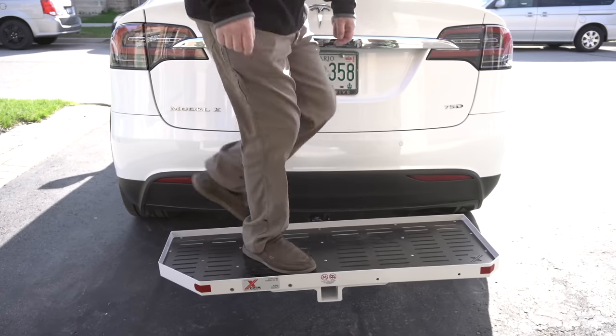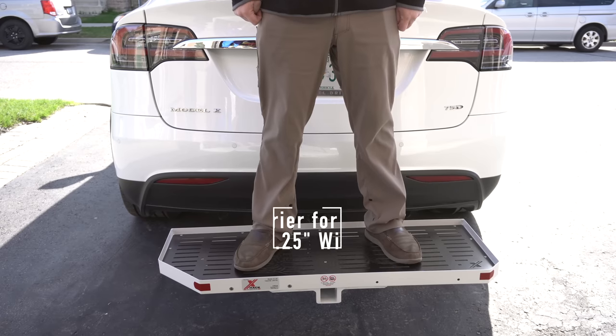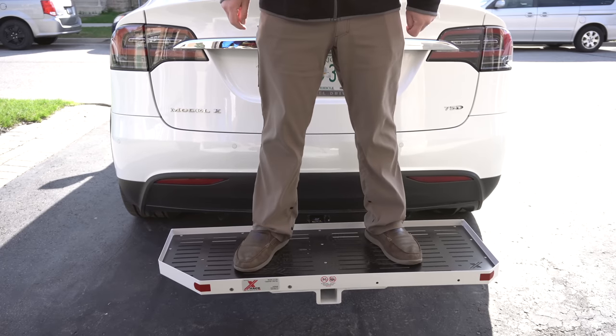Maximum weight on the carrier is 250 pounds. I don't weigh that much, but as you can see it's very sturdy. You will have to do a calculation if you use the receiver port on the back for accessories like a bike rack — you'll have to deduct some of that weight. As you can see, it's really well built.